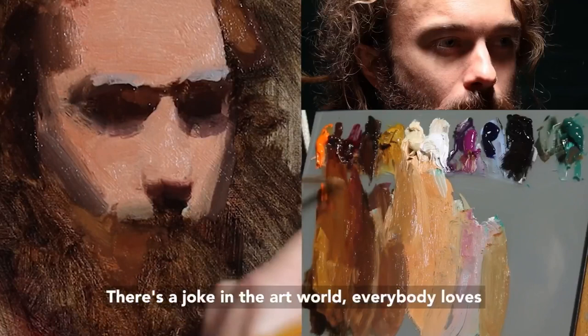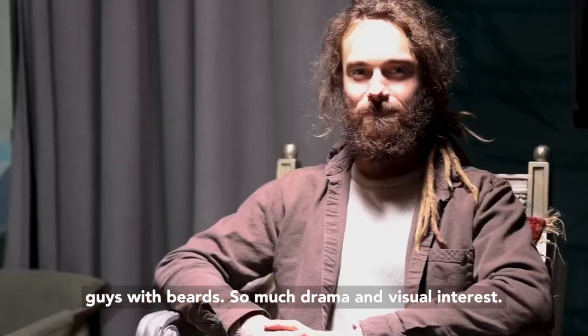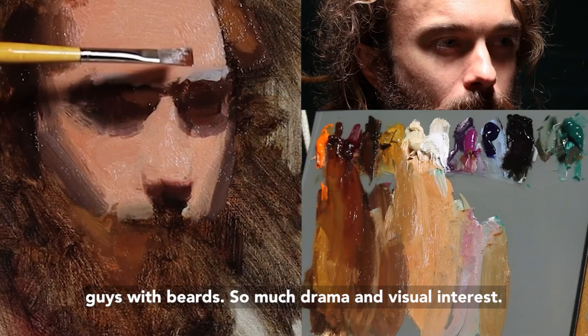There's a joke in the art world: everybody loves to paint a guy with a beard. But it's kind of true actually — it's not really a joke, we kind of do love painting guys with beards. So much drama, visual interest.